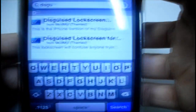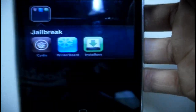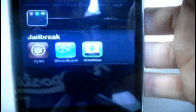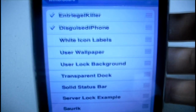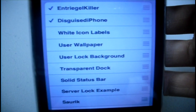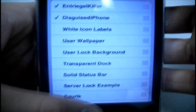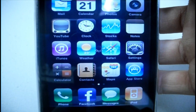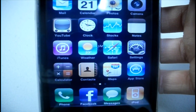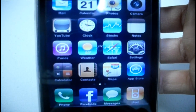So again once that's done, you can hit your home button, go into Winterboard, and enable both of the two themes. You're going to need to enable 'Intrigal Killer' and 'Disguised iPhone', and when you do respring, it will respring. Let it do its thing there.